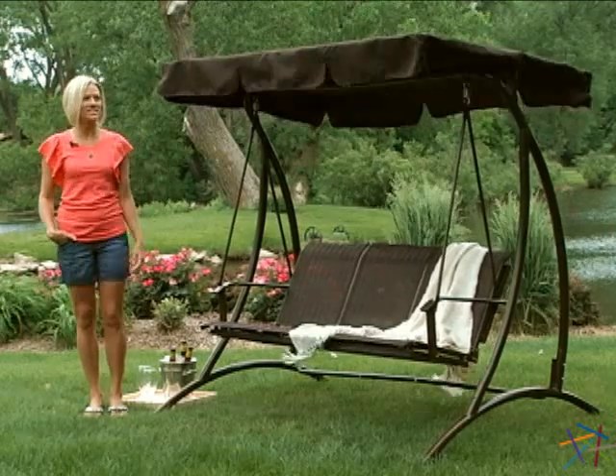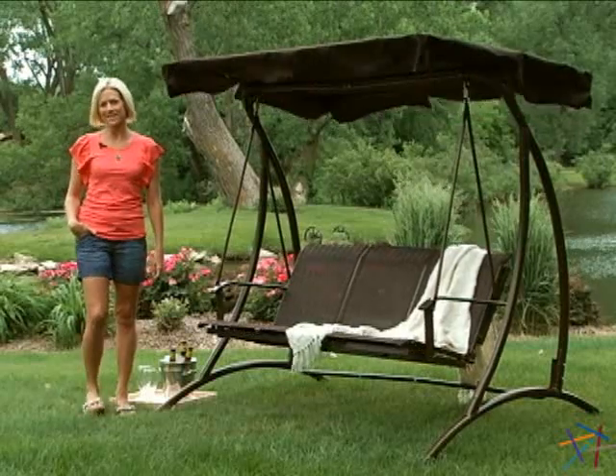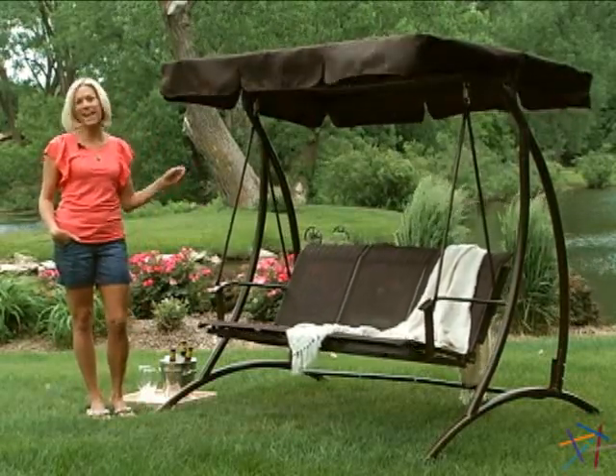Hi, I'm Jenny with Hayneedle and this is the Solano 3 Person Canopy Swing. Grab your friends and drinks and take the conversation outside so you can kick back in the spacious and comfortable swing.